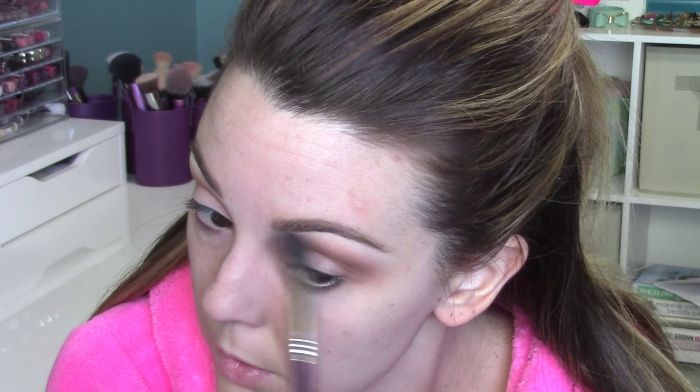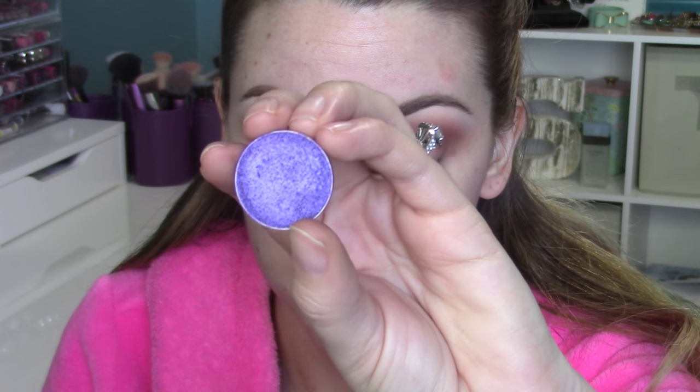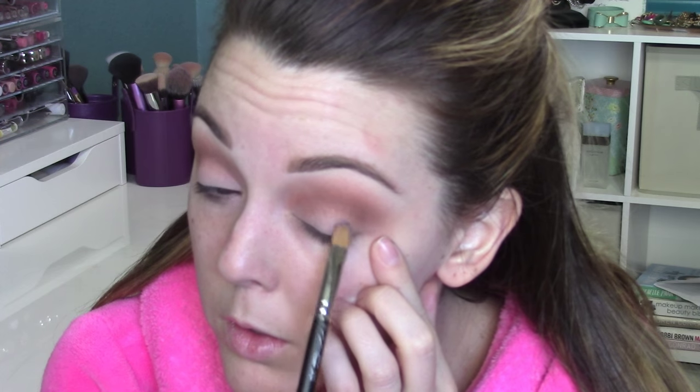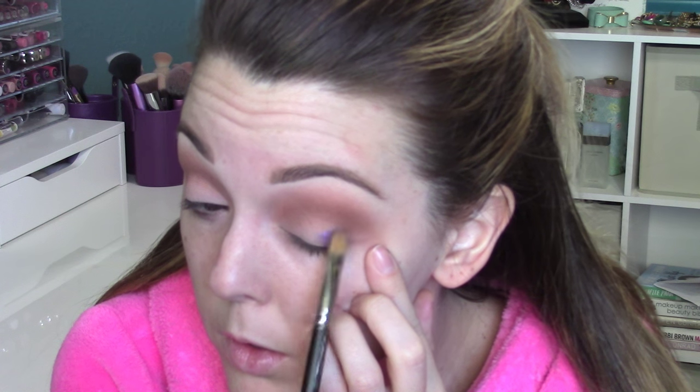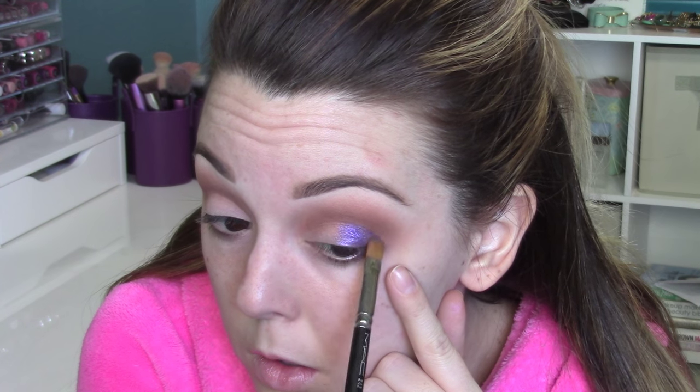Take that big fluffy brush and blend those browns together just to make sure everything's nice and blended and nothing looks choppy. This next shade is our star of the show — it's the purple we're going to use. This is called Caitlin Rose, a foiled shadow from Makeup Geek. I bought mine in a big kit but they're around $10 to buy singly. I'm putting this on the outer corner of my eyelid with a 242 flat shader brush from MAC and on the inner corner too.